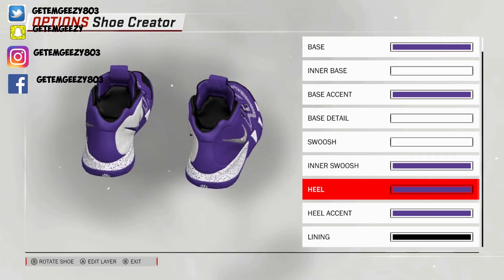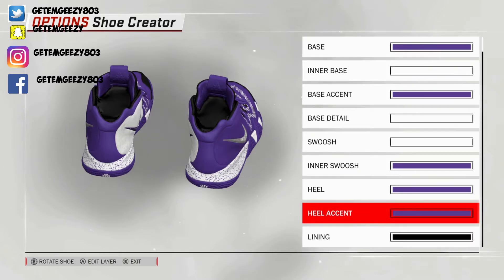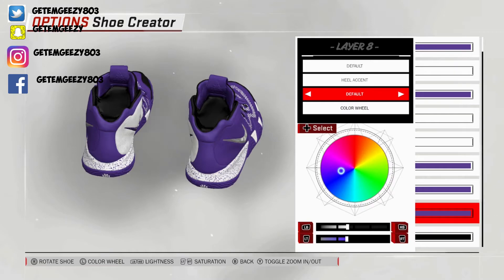Next, when I heel — turn your shoe around to the back side. I kept that default, went over to recent colors and chose that purple. Next, heel accent — I did the same exact thing I did with the heel. Went default on that, went over to recent colors and chose that purple.